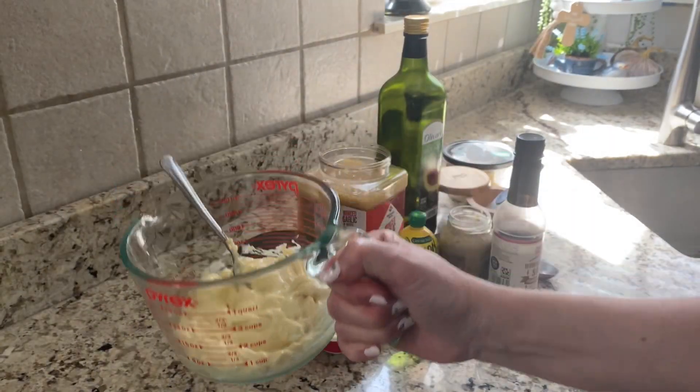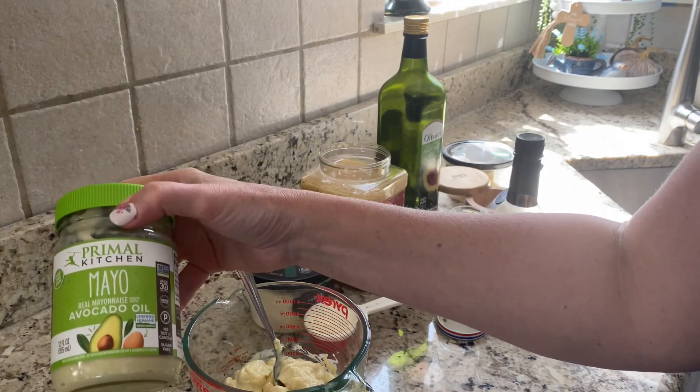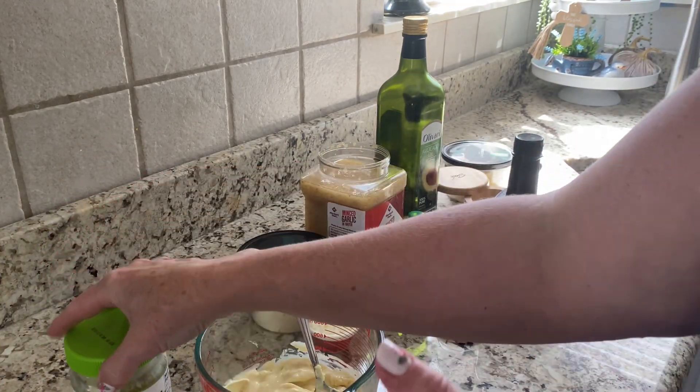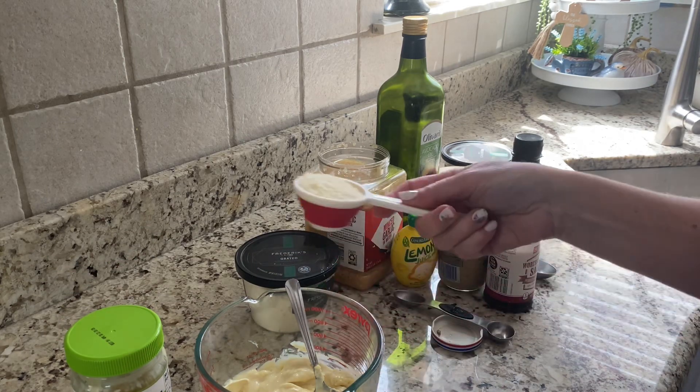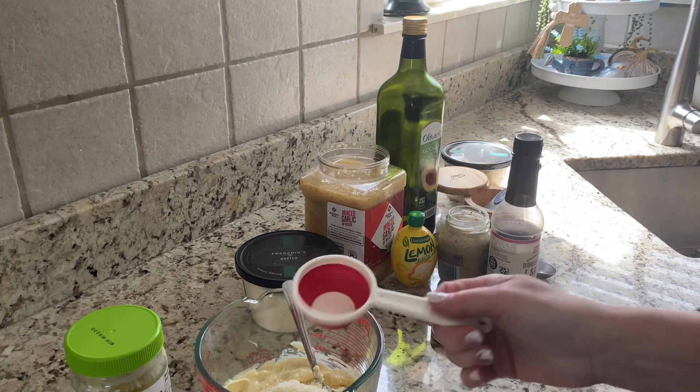The recipe calls for one cup of mayonnaise. I am using the Primal Kitchen avocado mayonnaise — it is made with avocado oil and it's a lot healthier for you. I've got one cup of that and then a quarter cup of grated parmesan cheese.